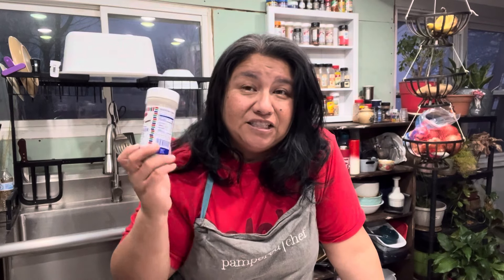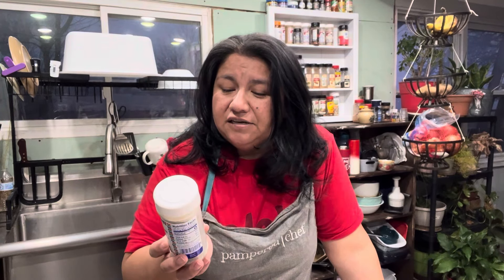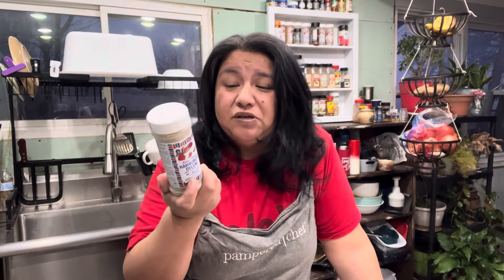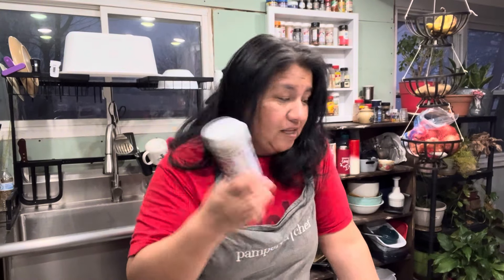I'm going to try something different. Mama likes this hamburger deluxe seasoning — it's got salt, garlic, and onion. She likes it in her hamburger meat. I'm going to try this on the stew meat.